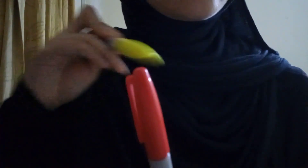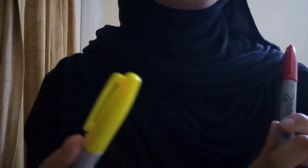Ignore whatever I'm doing right here. Alright, now can you just focus here and ignore whatever I'm doing at the back? Good. Now tell me if the pens come out of your vision. Now tell me if any of the pens come into your vision and tell me what color it is. Good — red, good — yellow, good — red, good — yellow.